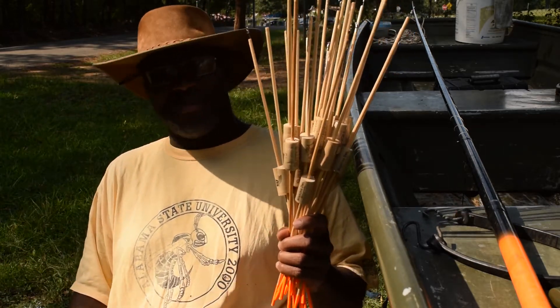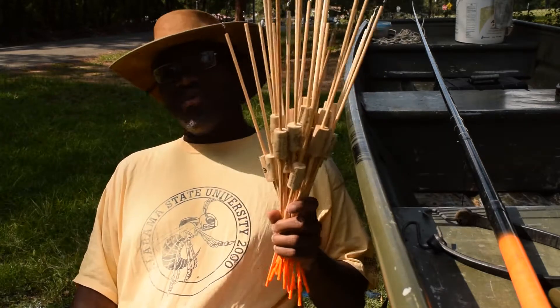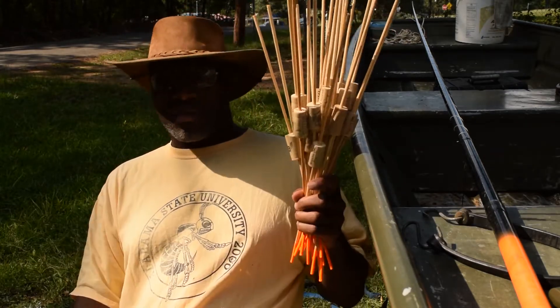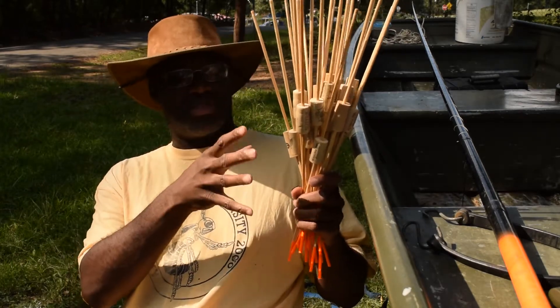Packaging up orders — people buy these things like crazy. Someone a few weeks ago asked me about a do-it-yourself kit. I sell a do-it-yourself kit and you can actually make these yourself.